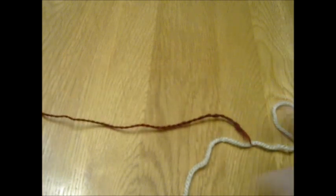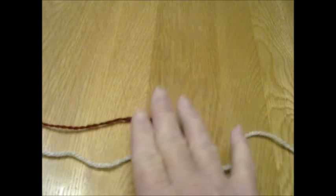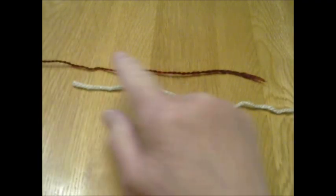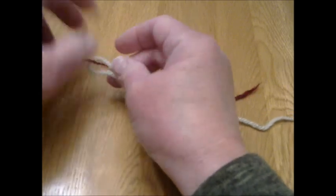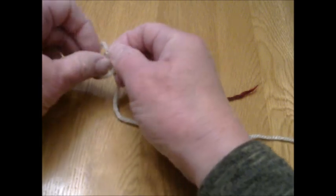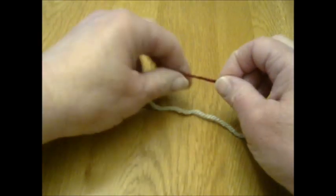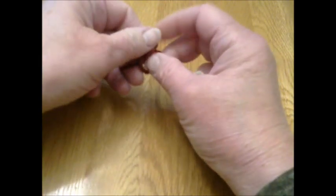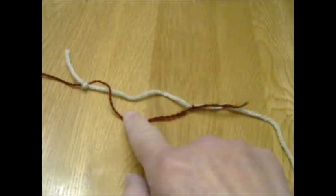Another method of joining yarns is called the magic knot. You have one yarn and another yarn — lay them alongside each other. Take one end and tie it one time — not a double knot, just one time — around the other yarn. Then take the second yarn and tie it one time around the first yarn, again not as a double knot, just a simple loop around. Pull it snug. Now you have the red tied to the cream and the cream tied to the red.